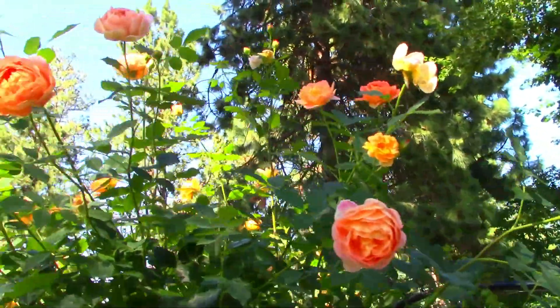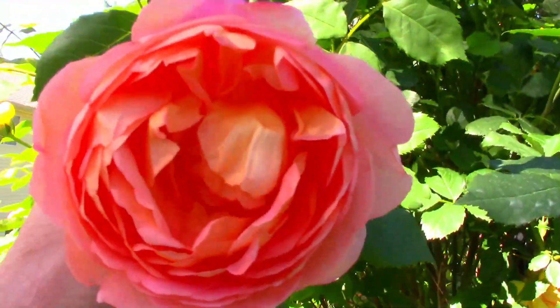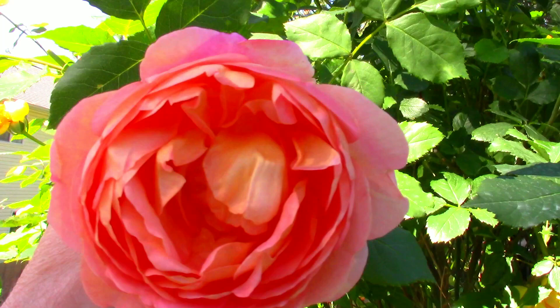I don't use pesticides on these roses because I use them for tea and for honey. This is Lady of Shallot — another one of my favorites. Isn't she pretty? I prefer the cabbage roses over the tea roses.